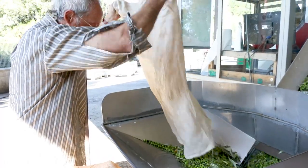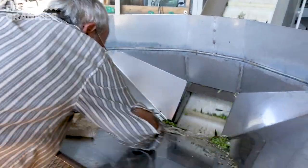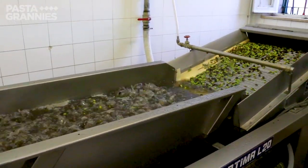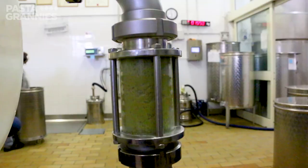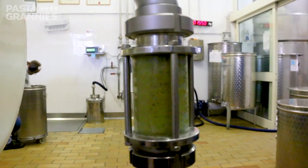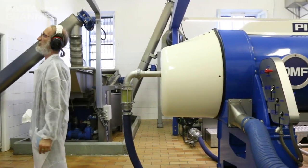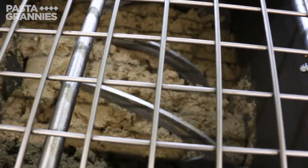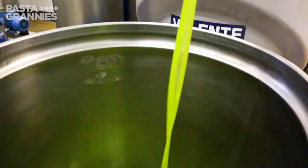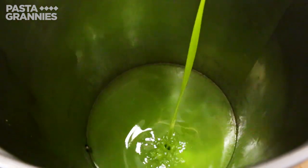Then the olives are washed in the mill using clean water, then they're crushed in a nice clean stainless steel crusher — no longer using those beautiful old granite wheels. Then they are stirred and warmed. When we say cold extracted or cold pressed, it doesn't mean cold; it means 27 degrees centigrade, 80 degrees Fahrenheit. Then it goes through a centrifuge, which takes the place of the old smelly dirty presses. Now we use stainless steel centrifuge, then another centrifuge to get rid of all the water, and then this beautiful oil comes out — and then the good people, in my mind, filter.